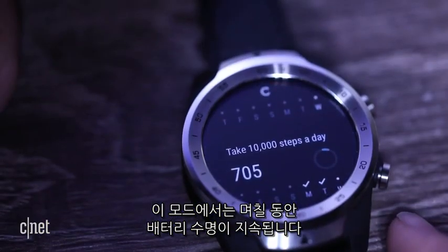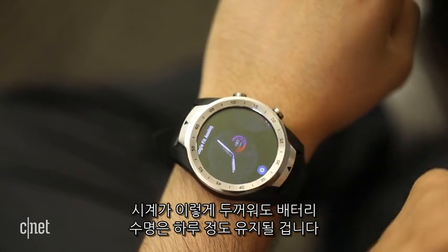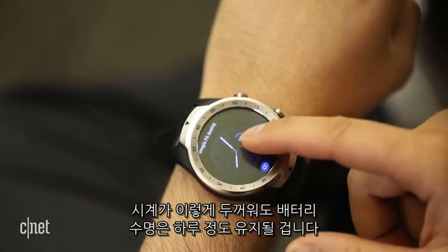In that mode, battery life could last for days and days, but wearing it — if you're flipping between modes — battery life is still only about a day and a half, despite the watch's thick size.